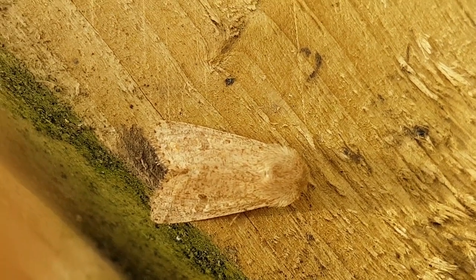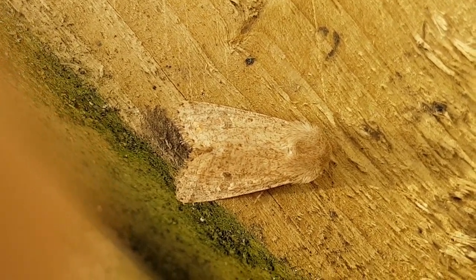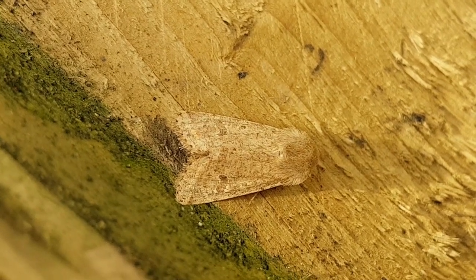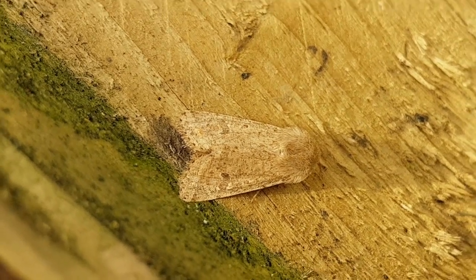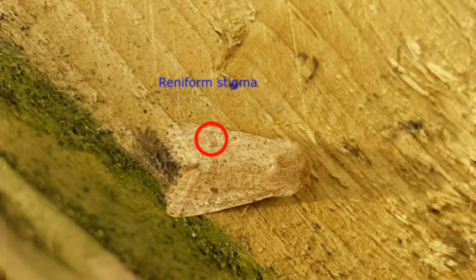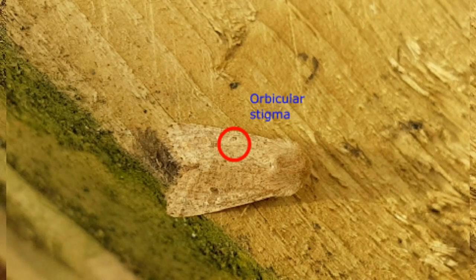This one is the Small Quaker, Orthosia cruda. It's a smaller moth than the Common Quaker and generally quite mottled and variable in colour — both this and the Common Quaker are quite variable. The key to recognising this species is the shape of the reniform stigma and the orbicular stigma: the reniform stigma is much narrower and thinner, and the orbicular stigma is much smaller.